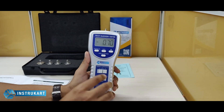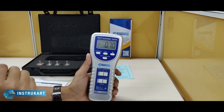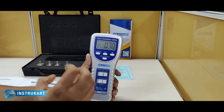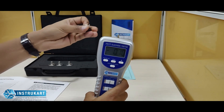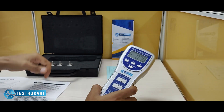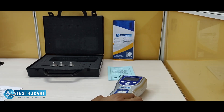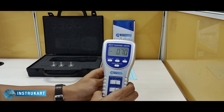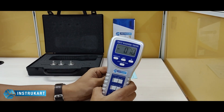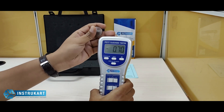This fruit hardness tester basically helps assess the ripening quality of the fruit and also determines the hardness with the help of the dynamometer principle. It works on the principle where the force applied or the pressure of the dynamometer is divided by the area of the pressure, and that is how we get the hardness value of the fruit.